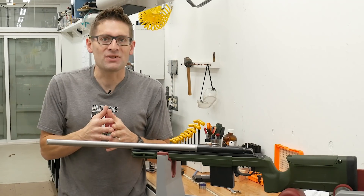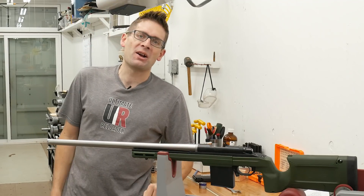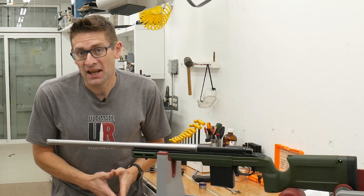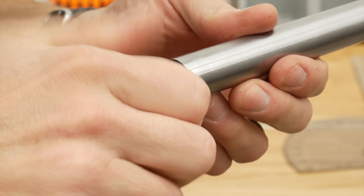Sometimes it's the finishing touches that make all the difference. Gavin Gear here from UltimateReloader.com and MakingWithMetal.com. In this video we're going to take the primary barrel work we just completed in the last video and put on the finishing touch, which is a custom thread protector.